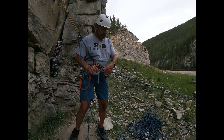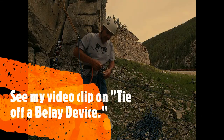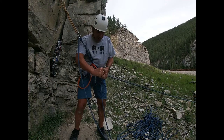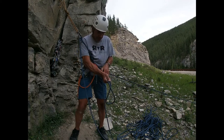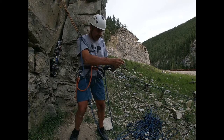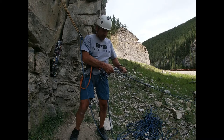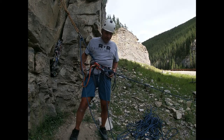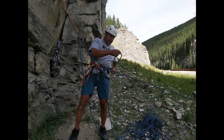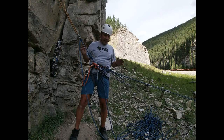The first step is I want to get hands-free, so I need to tie off my ATC, stitch plate, or tube belay device. I put a bite of rope through the belay carabiner and create the slip knot — the donkey hitch — on the spine, then tie it off with a half hitch. I want that backup knot as close as I can to my belay device. I am now hands-free. Some folks will put a carabiner here as an extra backup, which is good practice.